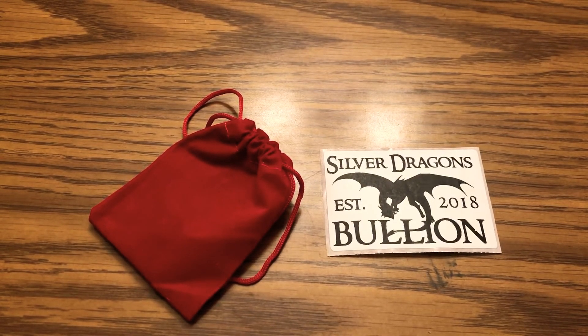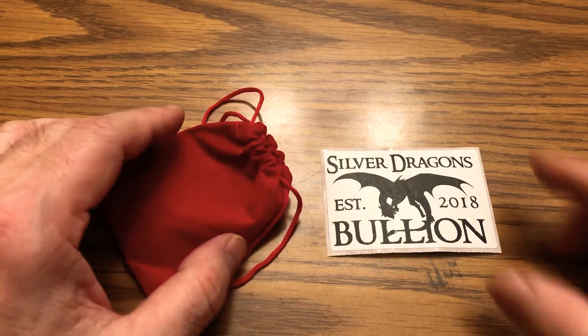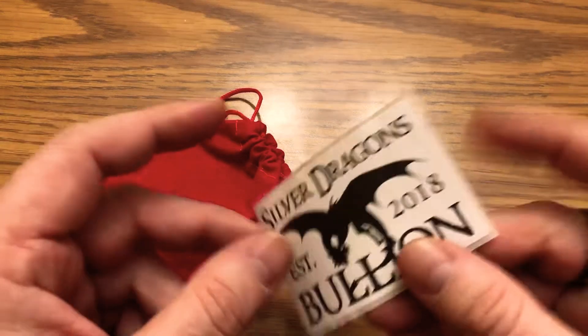Welcome back. I don't have a silver unboxing because I already opened it, but I wanted to show this piece off — it's pretty cool. I was on a live stream a week ago Friday with Silver Dragons, who was having a live pour which he does every month, and I was able to snag a really cool coin. We're going to see it right here in the bag — there's a sticker that came in the box: Silver Dragons.